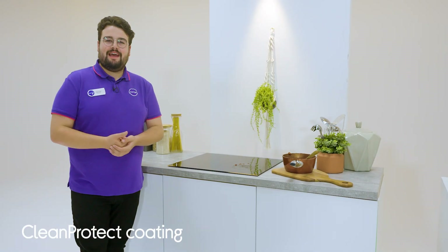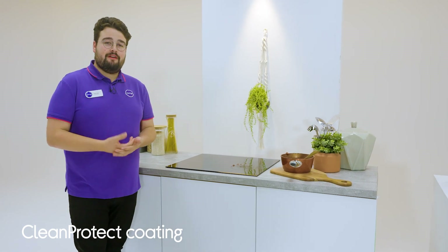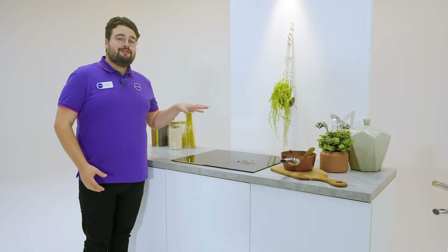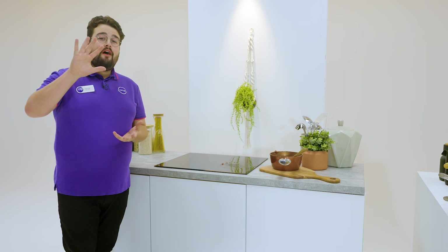With this induction hob, it's all about the Clean Protect Coating. It keeps it looking new and makes cleaning really straightforward. Cooking is messy — everyone knows that — so on induction hobs like this one, you usually get marks and halos over time. However, with this clever nano coating, it shields the hob surface from those while also being five times more resistant to chips and scratches.